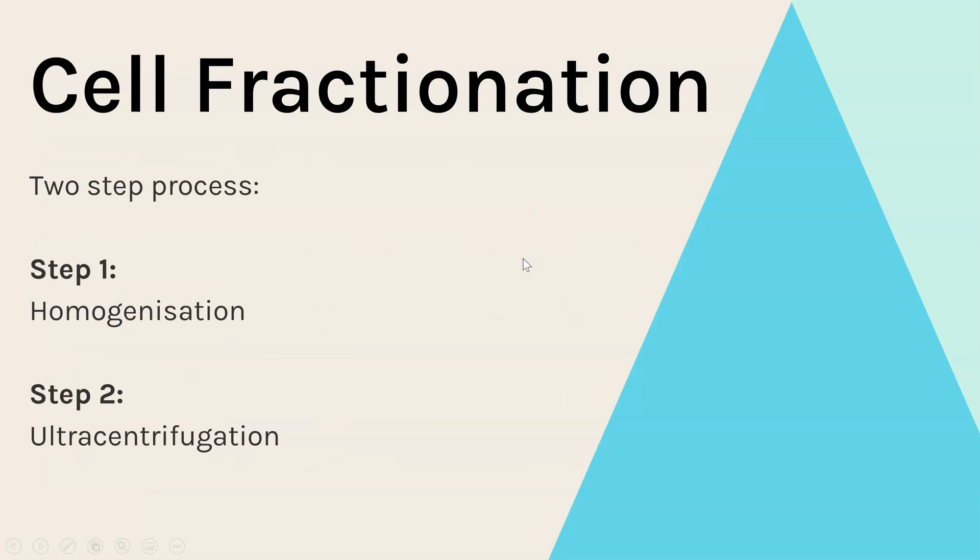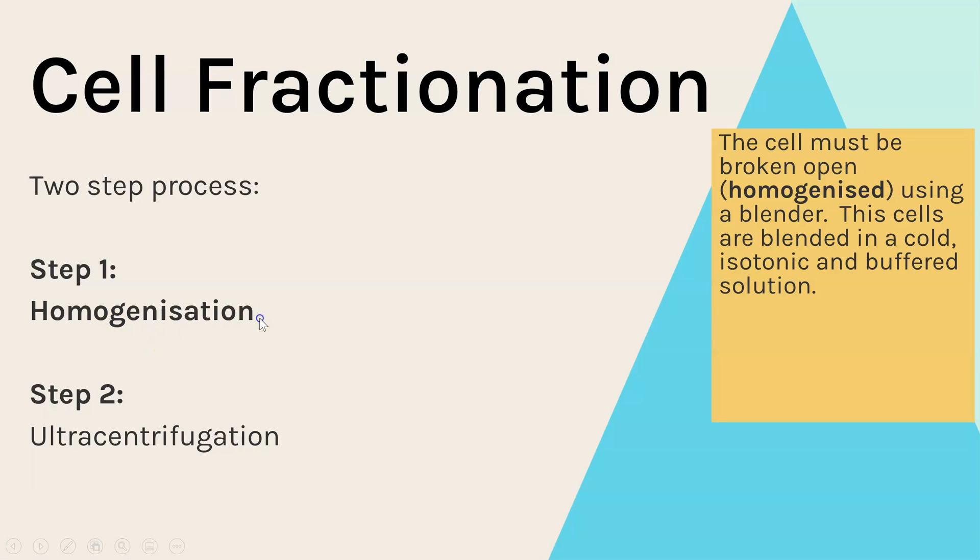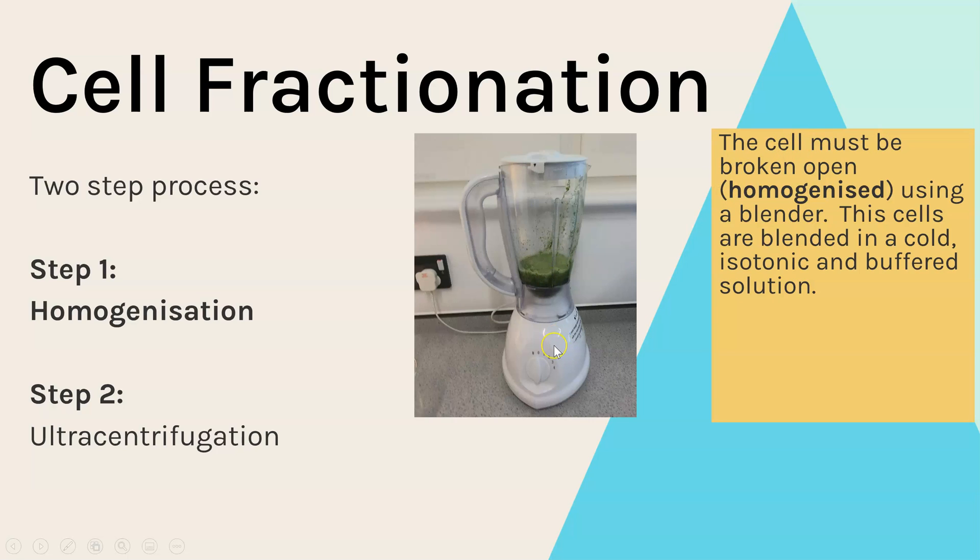The two-step process of cell fractionation begins with homogenization — this is when you break open or homogenize the cell, and you basically use a blender to do this. You blend up the cells or whatever tissue you're working with in that cold, isotonic, and buffered solution. In this example, I've got spinach leaves blended up to break open all the cells.